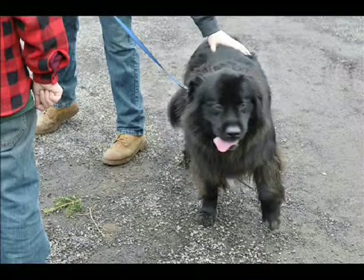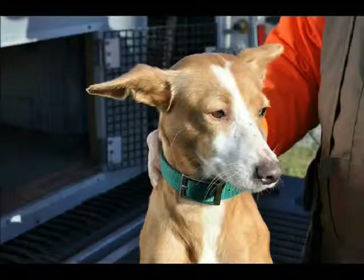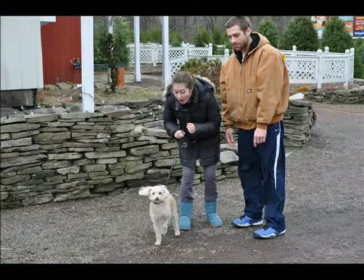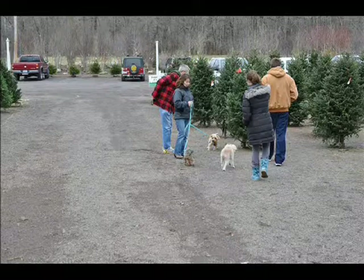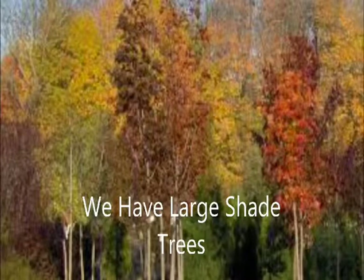He may get a little muddy, he may get a little dirty, but he will go home happy. At Highland Hill Farm, we grow over 30 different kinds of shade trees. We have both large and small shade trees. We also have a full complement of small potted trees and shrubs that you can come and select from.